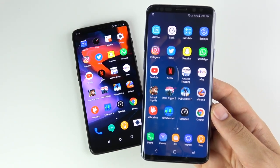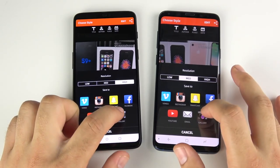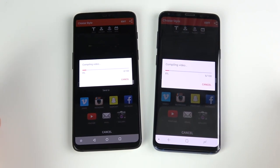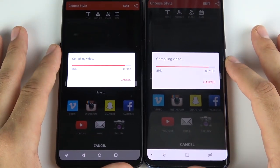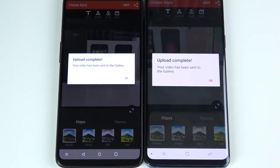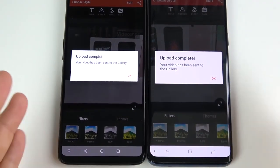In Video Shop, I shot a 45-second clip and we're going to save it to the gallery on high settings to see which is quicker. They're both flying because it's a smaller video, but it's incredibly close — who's going to finish first? That's the One Plus Six, slightly. So very close, almost identical video rendering performance — likely due to the similar processor and RAM setup.